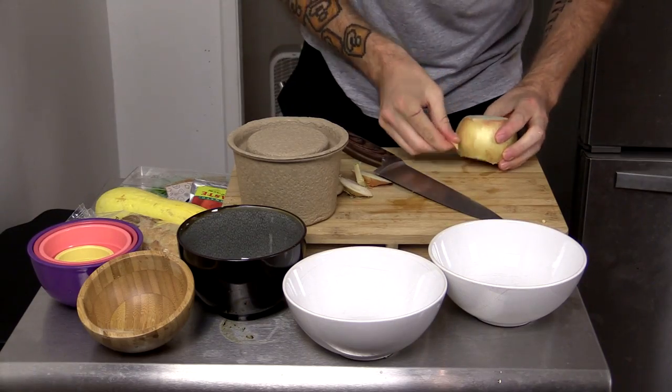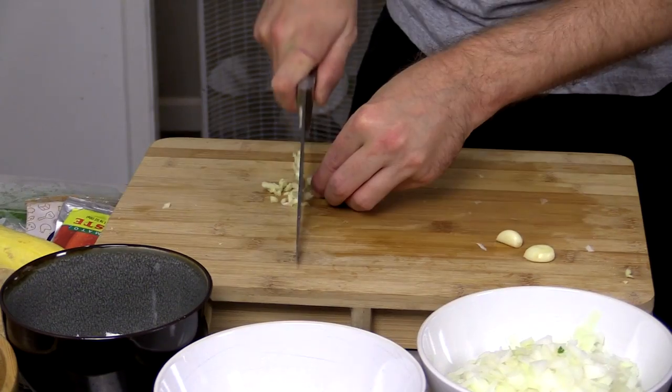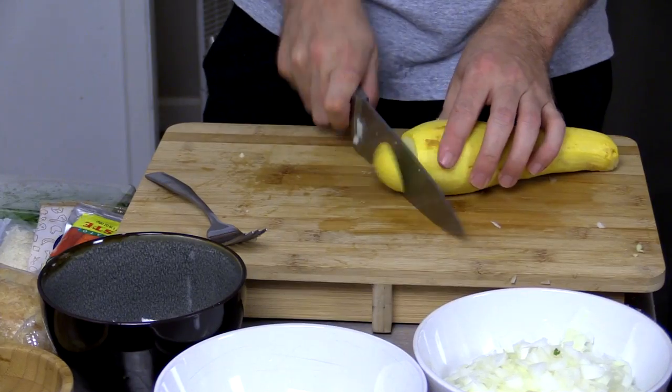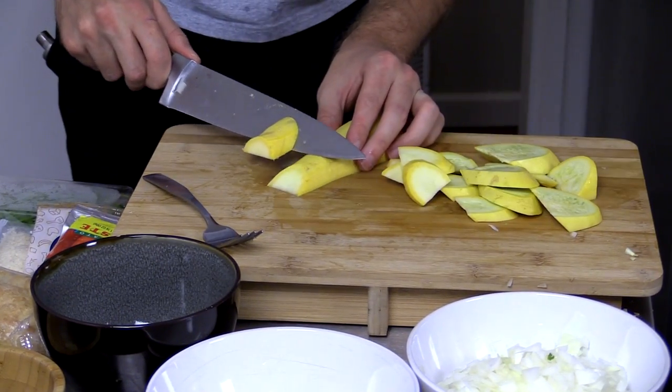First thing we're going to want to do after we've washed and dried all the fresh produce is peel and dice the onion. Next, we're going to peel our garlic and mince only one clove, leaving the remaining clove whole for later on. Next, we're going to go to work on our squash, halving it lengthwise and cutting it into half-inch slices on an angle.